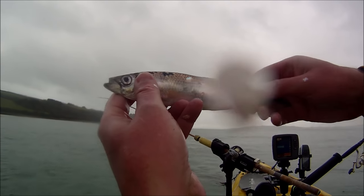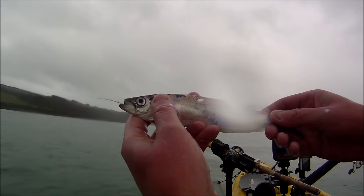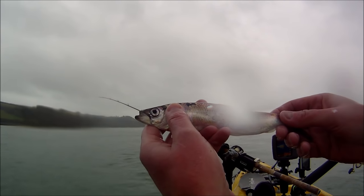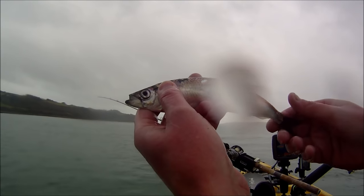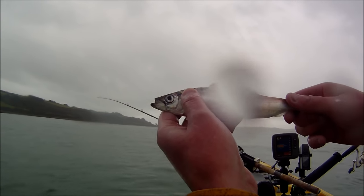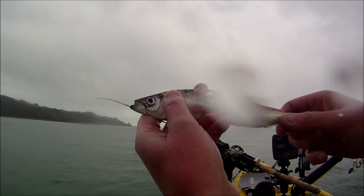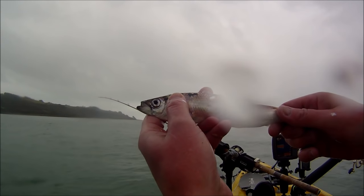That's what we're here to catch today — the lovely herring, otherwise known as silver darlings. They're great eating — you can grill them, shallow fry them, or smoke them, and I've got myself a smoker so I'm hoping to do some smoked fish this year. The other thing about herring is they're a fantastic bait being an oily fish. If I can catch enough today I'll freeze some down for later in the springtime for bait — they make a fantastic bait for thornback ray.